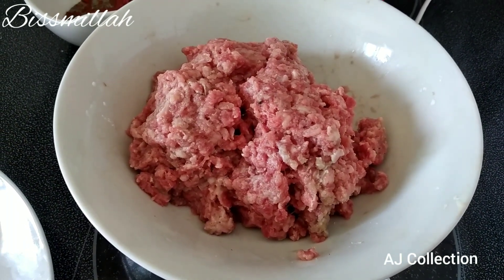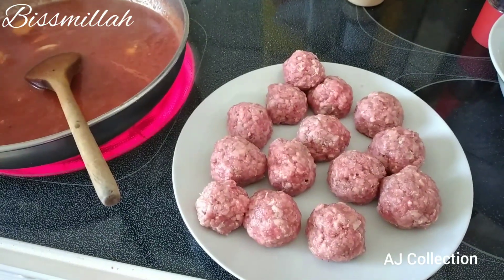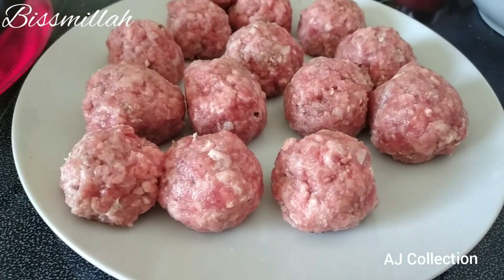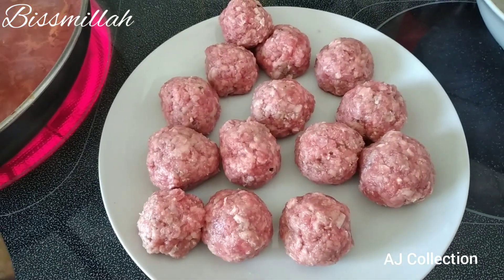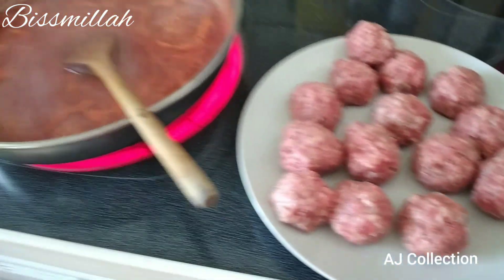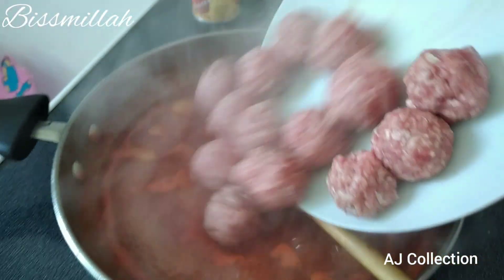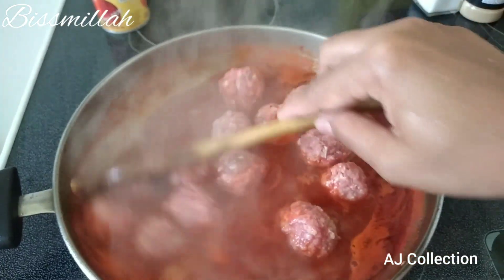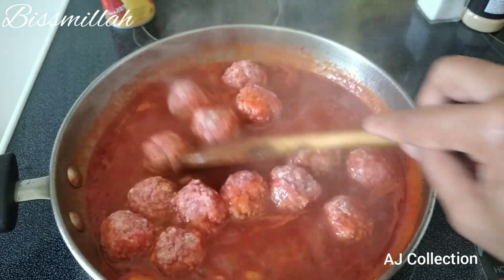I'm going to make the meatballs now. I mix the beef and shape it into balls. This is all the beef meatballs. Look at the sauce — it's boiling now, it's very hot. So we put in the beef meatballs.